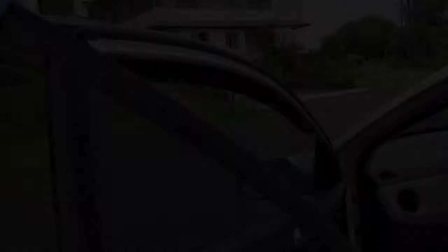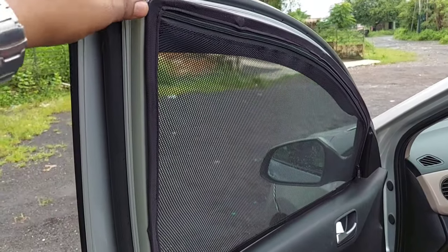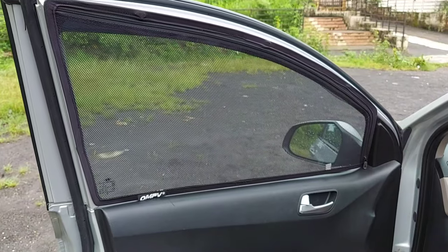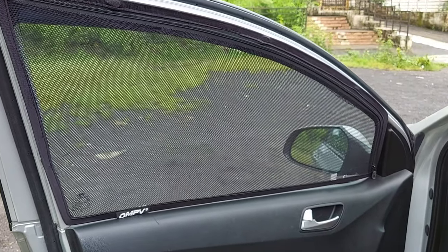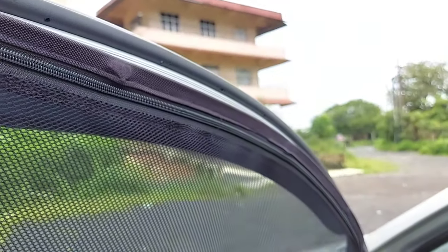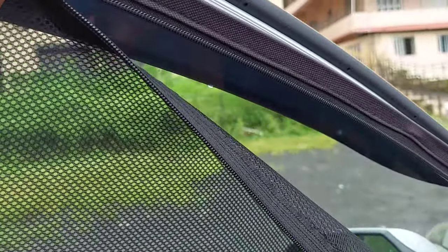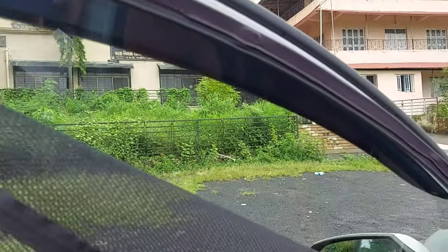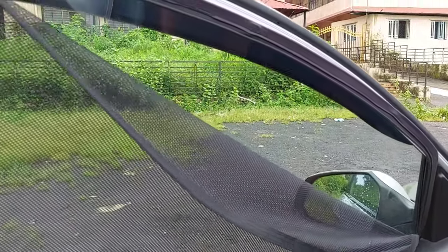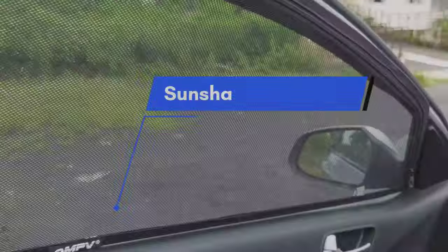Next is the magnetic sunshade, which is easily removable. In India, tinted windows are illegal, so I opted for this instead. It blocks heat and keeps the car's AC cooling very effective. The front windows have a zip system for easy access, though the rear does not — that is a drawback. I bought a set of 4 sunshades for 800 rupees.